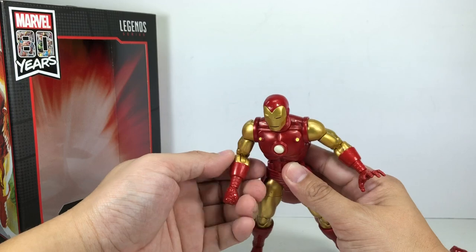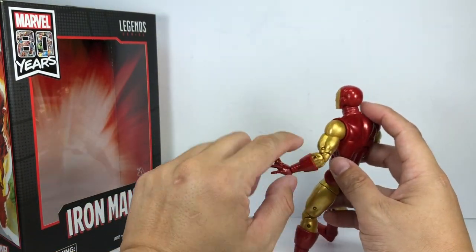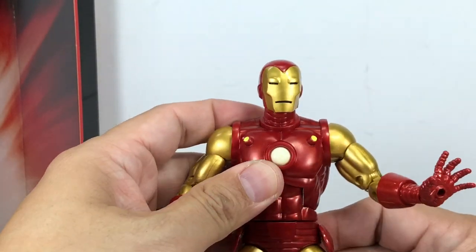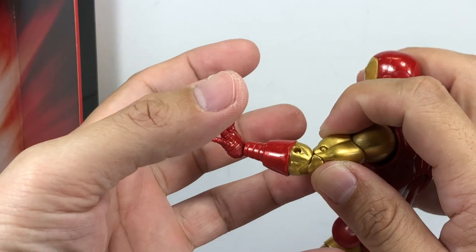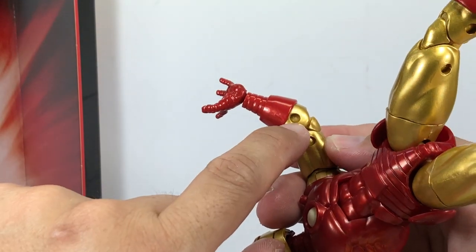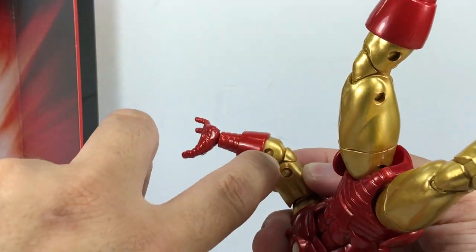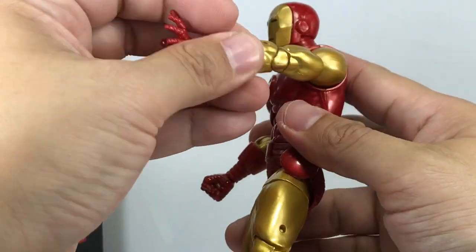For those thinking my bad luck with Hasbro quality issues is gone — it's not. This one had a particular quality issue, but I fixed it. The lower joint here was frozen in position. I found that the paint had stuck onto the plastic underneath. I used the blunt edge of a pair of scissors to poke it and loosen that whole joint. Thankfully, I was able to loosen that particular ratcheting joint, and I'm glad I did — I didn't have to replace the figure. So be wary of that particular joint.